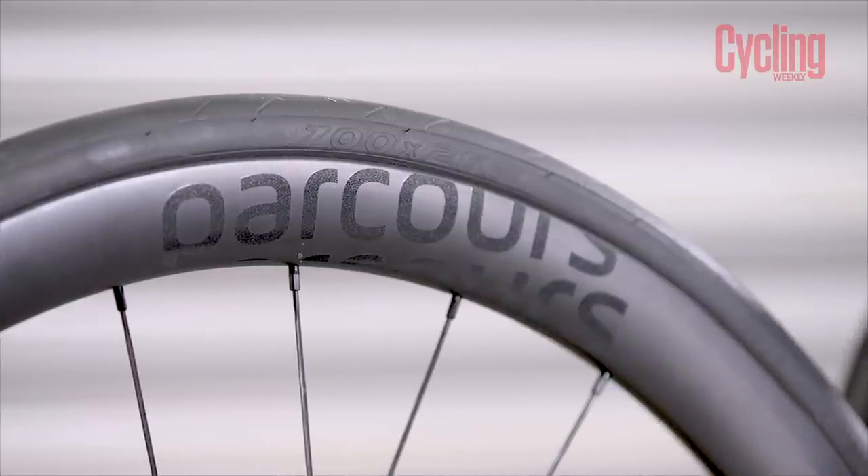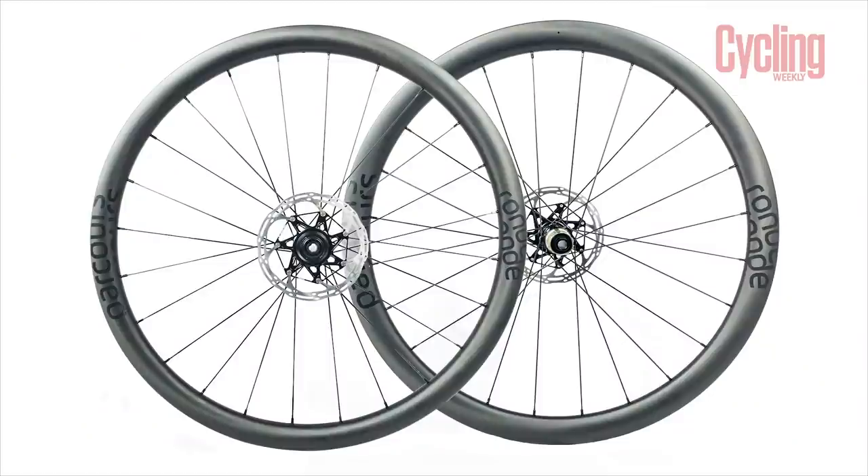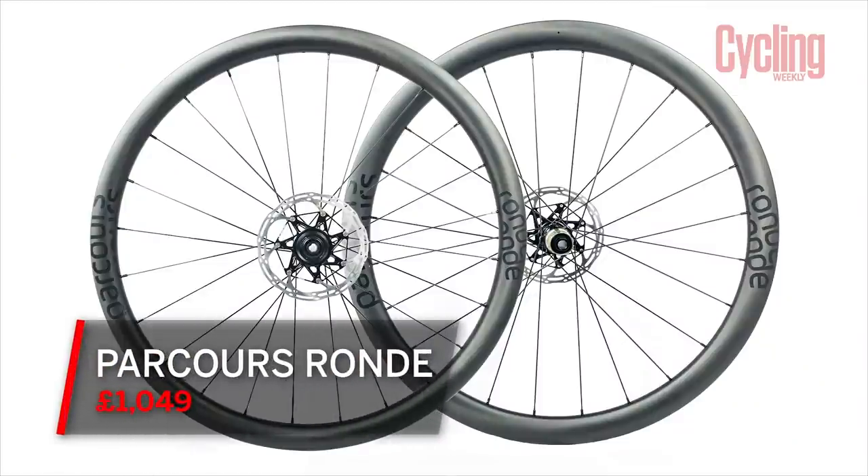We've looked at some pretty expensive wheels today. The Parkour Ronda wheels are quite a bit cheaper — they're £1,049. So watch out for my review of these.